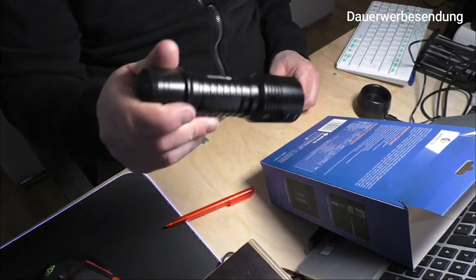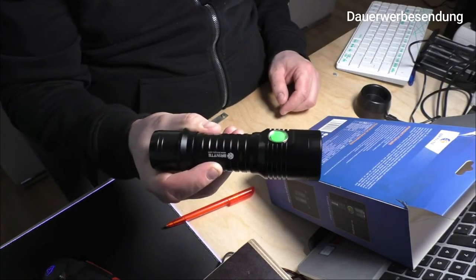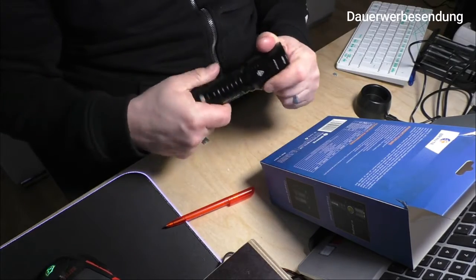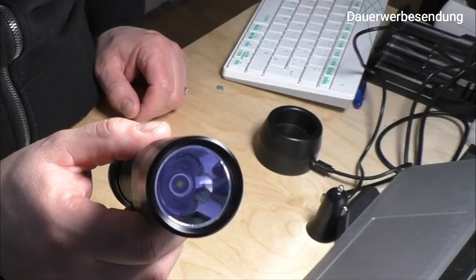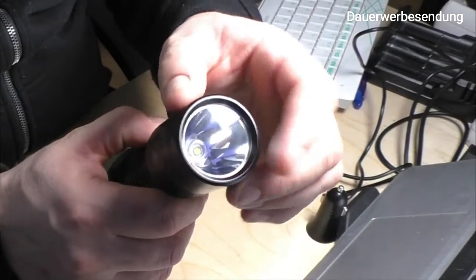IP68, 1 Meter wassergeschützt. Sie hat eine Gesamtlänge von 156 Millimetern, der Körper misst 33 Millimeter und der Kopf oben hat 45 Millimeter. Sie wiegt 235 Gramm inklusive Akku, was eigentlich vertretbar ist. Es ist nur eine LED verbaut, die einen schönen Reflektor hat.